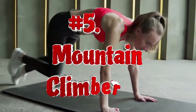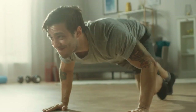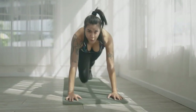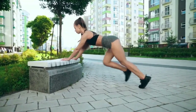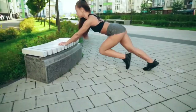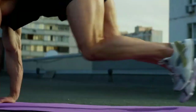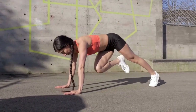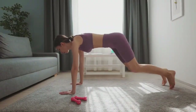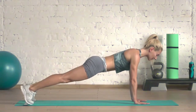The fifth exercise is the Mountain Climber, based on the plank, consisting of alternately pulling the knees to the chest in a lying position. It is a truly versatile movement — performed correctly, it provides a good cardio workout, burns calories, strengthens the cardiovascular system, and promotes overall body strengthening. During the exercise, not only the abdominal muscles are loaded but also the arms, back, buttocks, thighs, and lower legs. Since it involves many muscle groups at a fast pace, you burn much more calories than during standard ab crunches or plank.